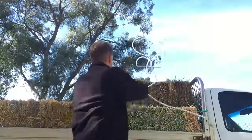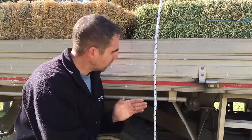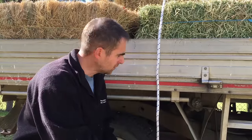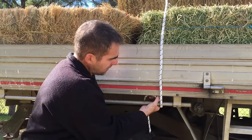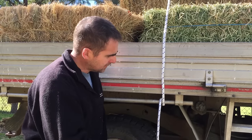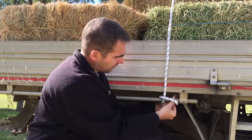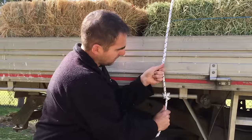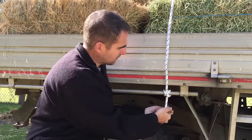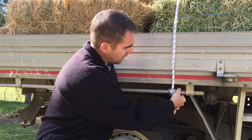To start tying down our load, we're always going to start on the driver's side of the vehicle, because this is the side you don't want to have to adjust. We're going to tie our regular clove hitch and a half. To tie our clove hitch, we go once around the load bar, cross the end over the standing part of the rope, go around the load bar again, and through the hole we just made. There's our clove hitch. Now to further secure this knot, we do one more half hitch with the free end of rope so that we now have a clove hitch and a half.